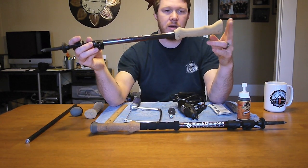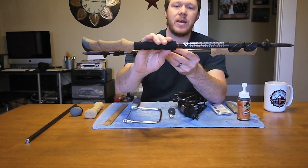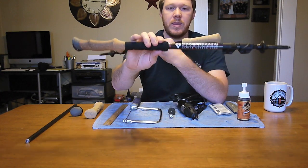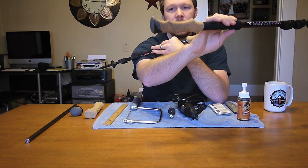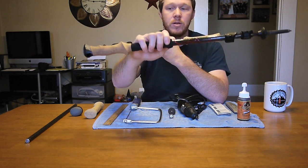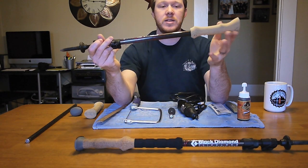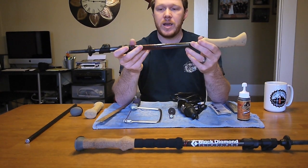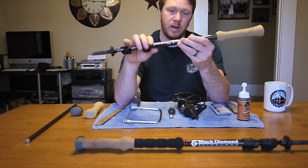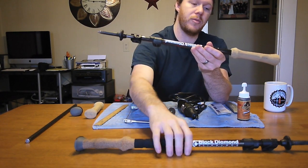A couple things I want to point out about this modification. First is the weight difference. This pole — the stock Black Diamond pole without the strap, since I don't use straps — weighs about 8.1 to 8.2 ounces. This one with the Gossamer Gear grip weighs 6.8 ounces. That's 1.3 to 1.4 ounces shaved off each pole, which equates to 2.6 to 2.8 ounces lost in weight for the pair.